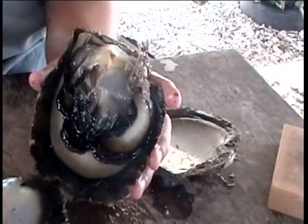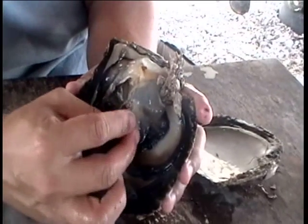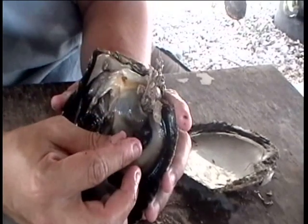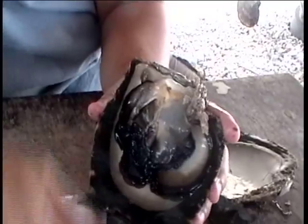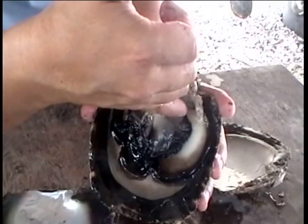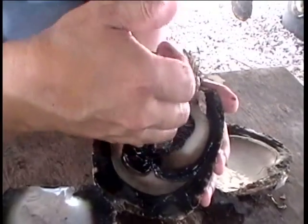We put the bead inside the pearl pocket, and the piece of mantle completely close to the bead. If it's not close to the bead inside the pearl pocket, most of the time the bead will be rejected. To go inside the pearl pocket, we make a way near the hinge with a scalpel, and we cut inside the tissue for about two centimeters to go inside, at the middle part of the pearl pocket.